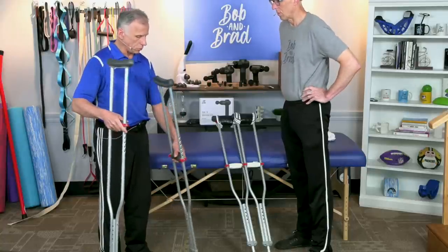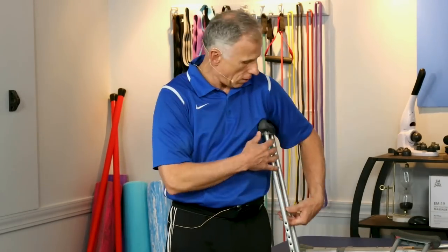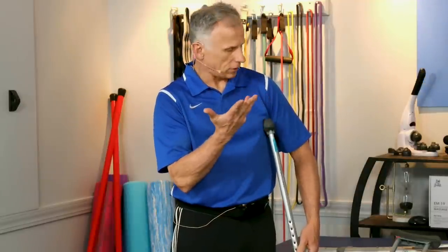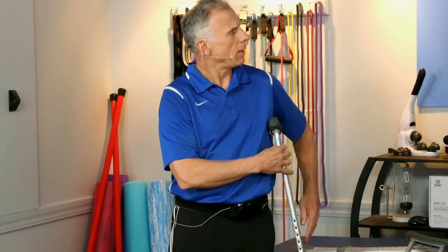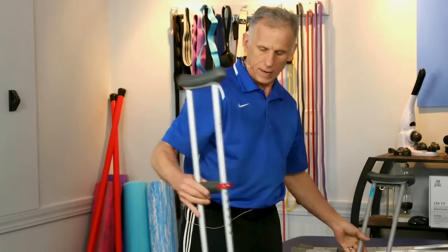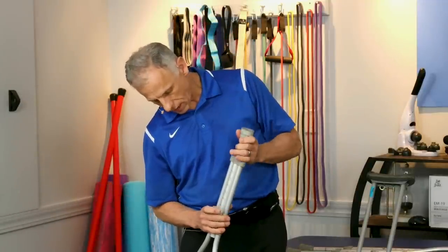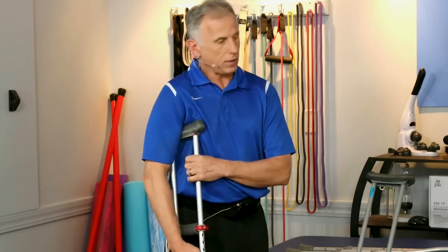While the crutch is there with your feet shoulder-width apart, put the armpit rest right there and see — you should be able to get two, or two to three, fingers in there comfortably. There should be a gap. This crutch is a little tight for me and I cannot adjust it any lower. This one is obviously way too tall. These aluminum ones are so nice to adjust — you just drop them down; they have little buttons that click in and lock.